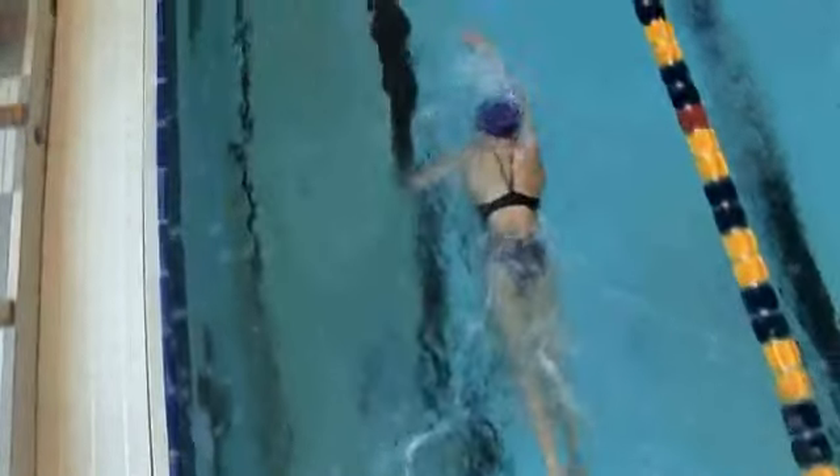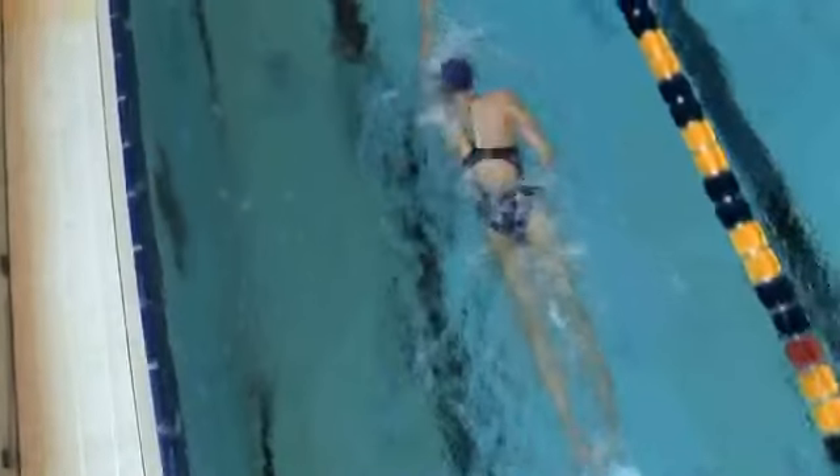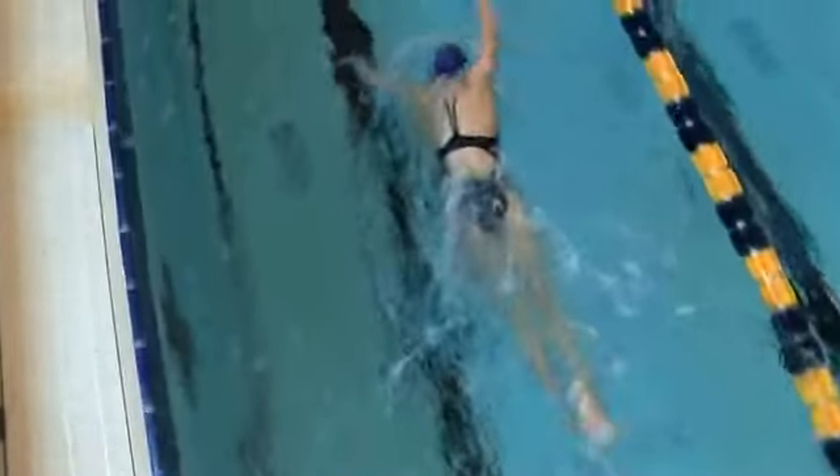That way your head and body move together. If you can see your whole face on a breath, or you're looking up to the ceiling when you're taking your breath — I call it checking the weather — you're over-rotating from your head and you're not going to be moving in unison with your body. So that's something you can work on. It's very easy, but very, very critical to your freestyle stroke.